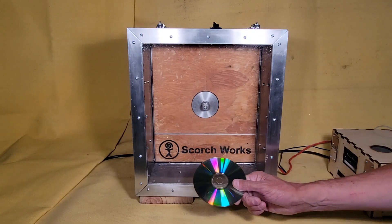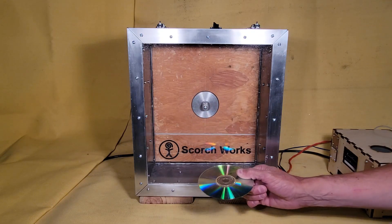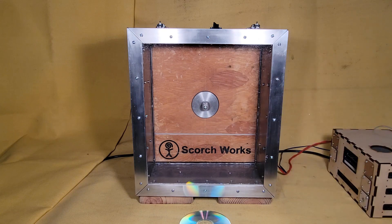This is my CD spinner. We're going to stick a CD in here and spin it real fast to see what happens.